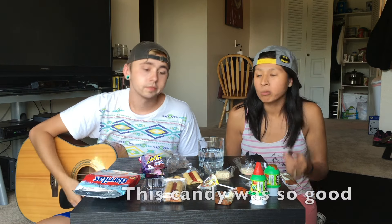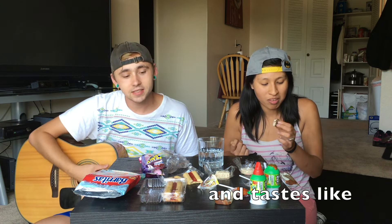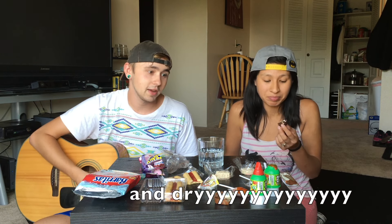Can you taste that red stuff, or is it the white stuff? It's gotta be the red. Like a strawberry marmalade. Is that supposed to be like jelly? I think so. This candy was so good. It tastes like fruit — some of it was really sweet and dry. Well, that concludes our video. Now you know how it feels, how it tastes, how it looks.